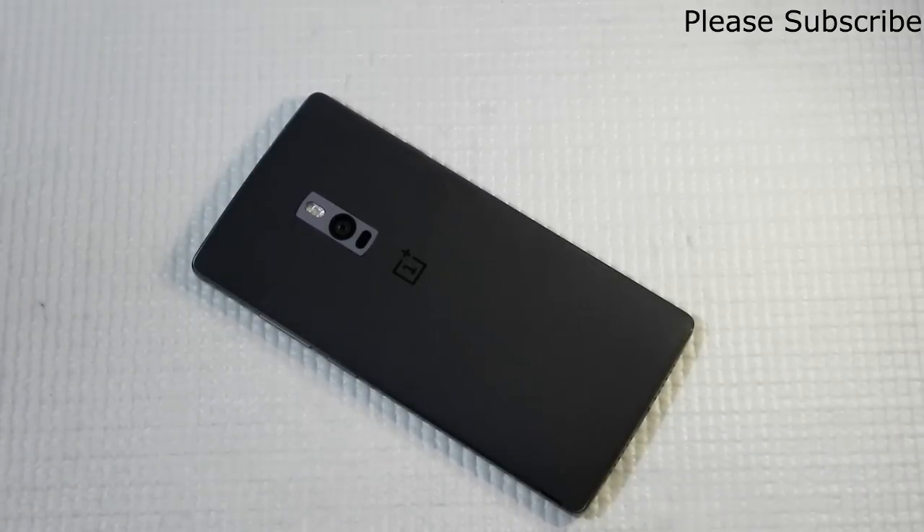Thank you guys for watching this quick video on Hydrogen OS on the OnePlus 2 global variant. You can even root it and everything is possible with this ROM, so do go ahead with it if you have a OnePlus 2. If you have any queries, you can contact me through Facebook, Twitter, or comment on the video and I will get in touch with you. Please subscribe to our channel — your one click on the red subscription button can help us a lot. Hope to see you in my next video. Till then, see ya!